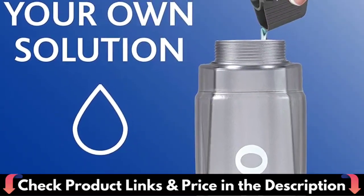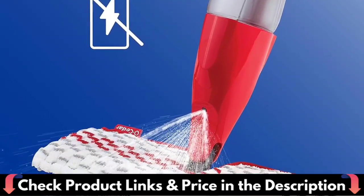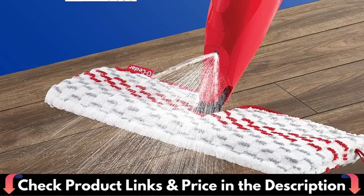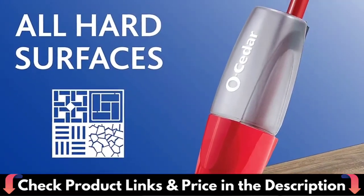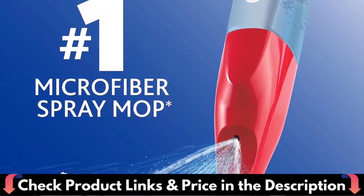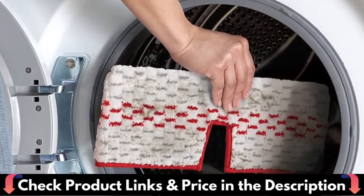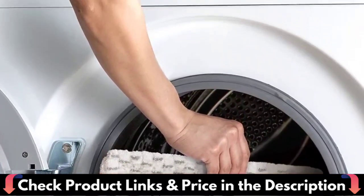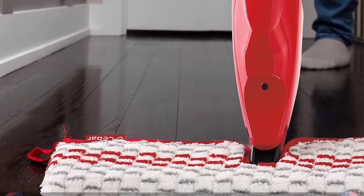Comes with a clip-on cup for accurate measuring of solution. The biggest advantage is that you don't have to bend down and carry a heavy bucket with you. Just push the button on the mop and the sprayer will release a fine mist, allowing you to easily control the amount of water. This mop can effectively absorb hair, dust and debris when used dry, and quickly clean up grease, water and milk stains and other liquids when used wet.